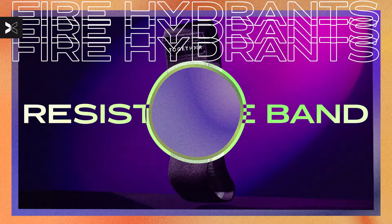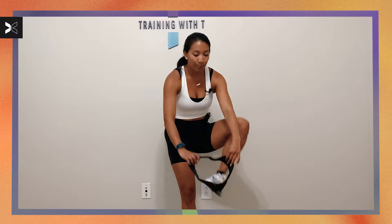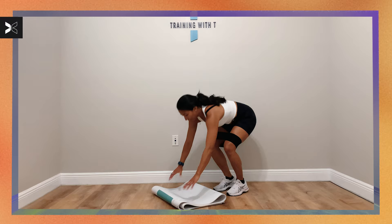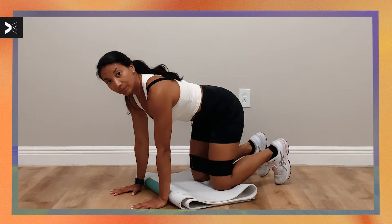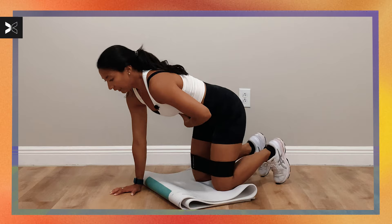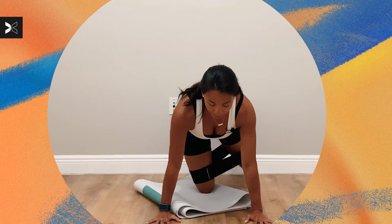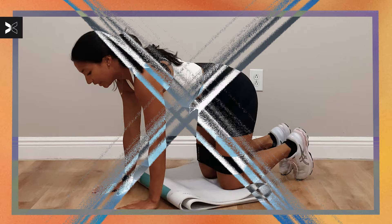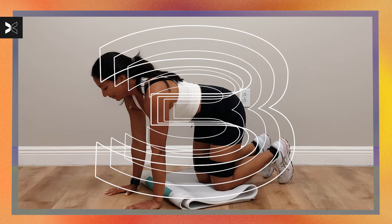Our final exercise is here — we have some fire hydrants. Go ahead and grab your band, our loop band, and bring it above your knees. This band is really going to make you feel your glutes. Take your knees onto the mat in that tabletop position — never dump weight into your low back. Lift up and tighten your core, really engaging. As we start to kick the leg out, make sure you are never dipping your weight to one side. Everything is directly stacked — that right knee is directly underneath that right hip. Plug the shoulders away from your ears. We're taking your left knee out to the side in three, two, one, let's go.